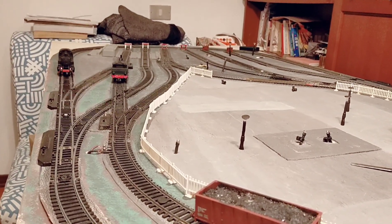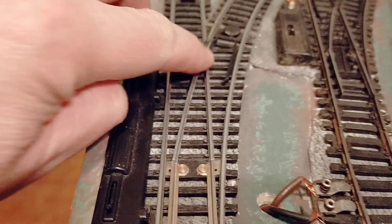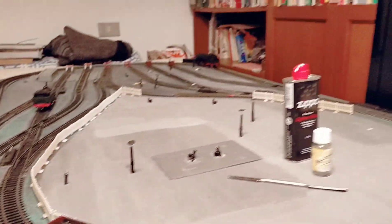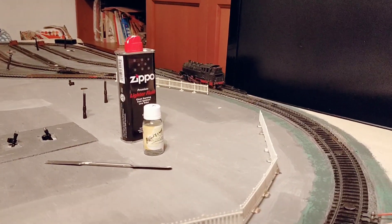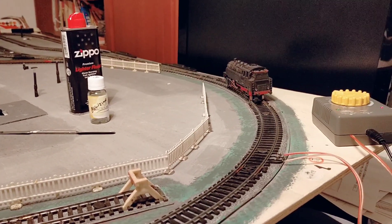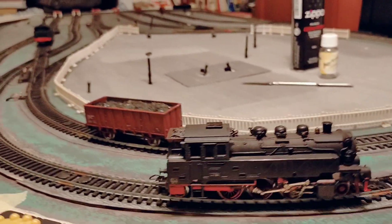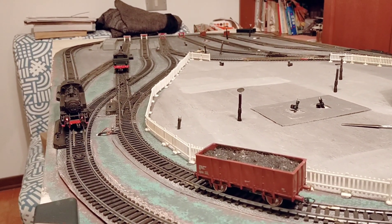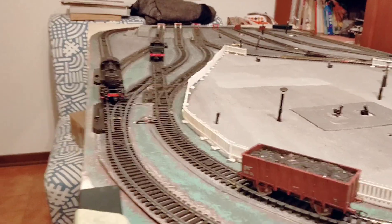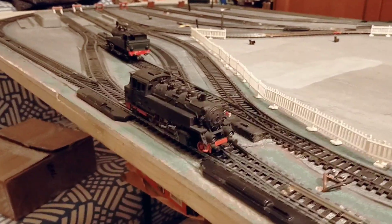I cleaned them very well but there seems to be a lot of oxidation right there. Absolutely fantastic — here it is. There's a slight bad contact point right here.